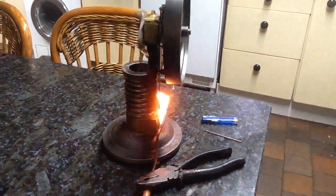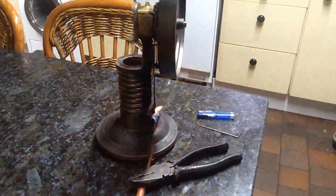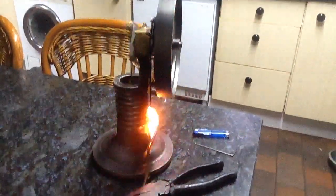Hi everyone, this is the Allen Foundry Chuck Mark II flame gulper, liquor, or vacuum engine.